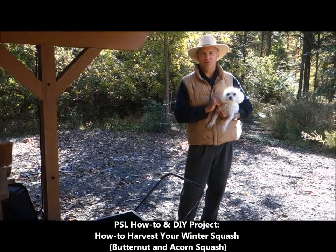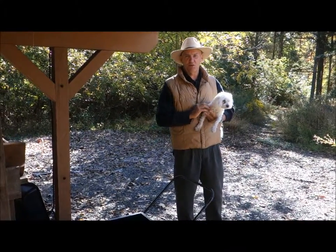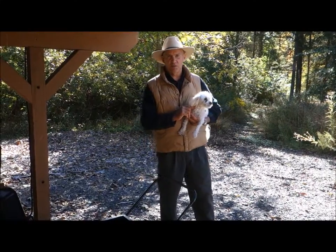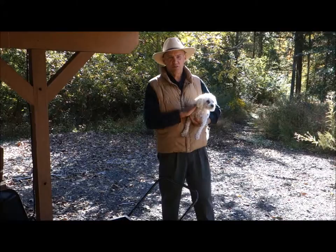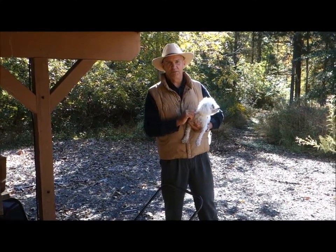Good morning. This is Plant Smart Living with Farmer Fred. While the winter chill is in the air and it's getting cold outside, it's time to harvest the butternut squash and the acorn squash. We're going to talk about how to store your winter squash, and we'll see you down there at the pumpkin patch.